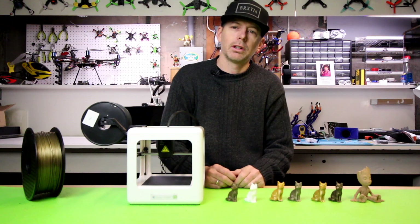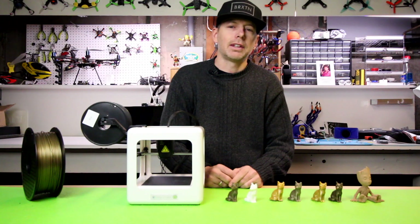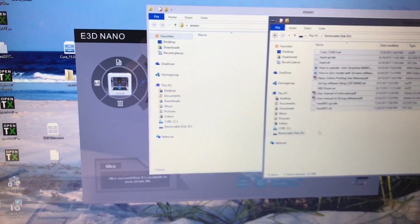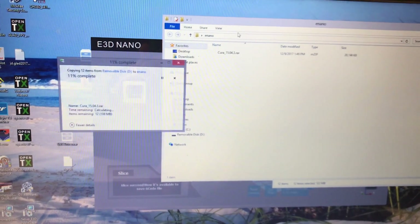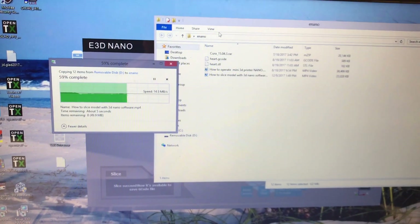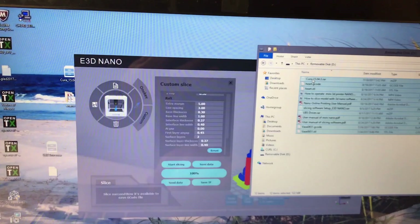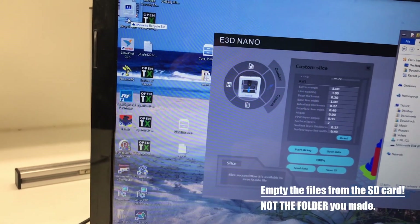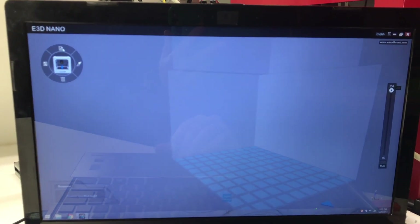We're going to try to get our first print going and I'm going to show you how easy it is to set this up and get printing right away. Grab that micro SD card out of the box and make a folder on the desktop. Copy everything from that micro SD card over to that folder and save everything because you're going to need it later. Then run the installer for the E3D Nano software and dump those files in the trash after installation.